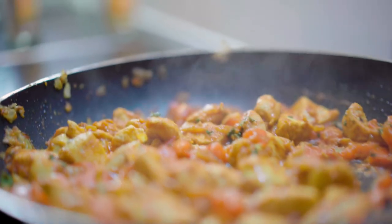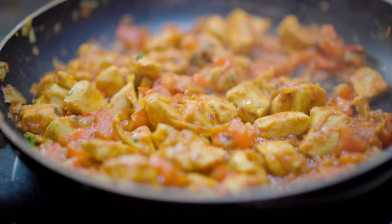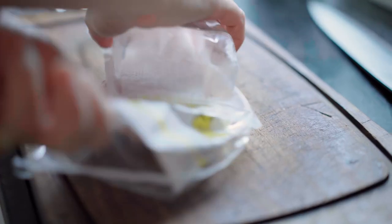Hi everyone, today I will show you two easy ways to make chicken curry with coconut milk. Let's start.